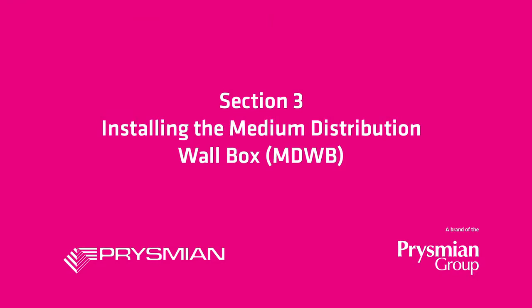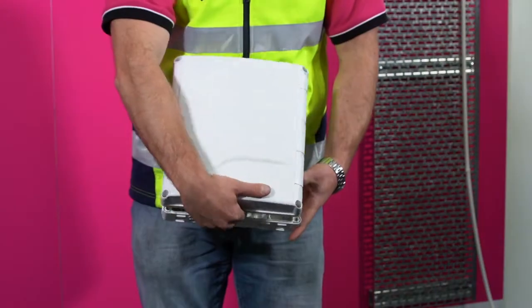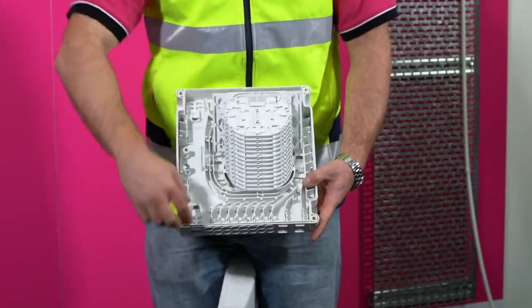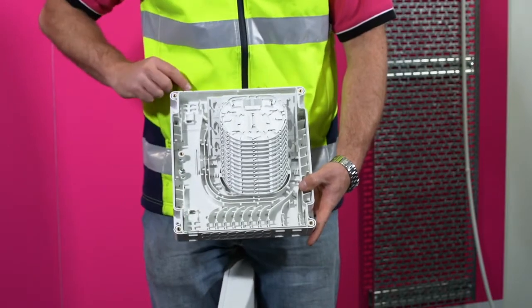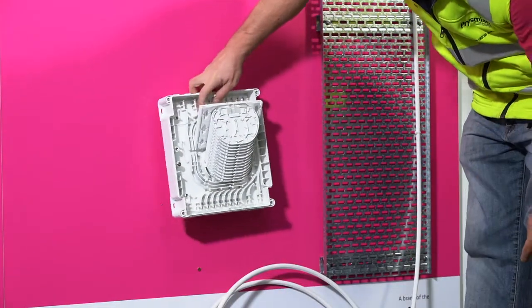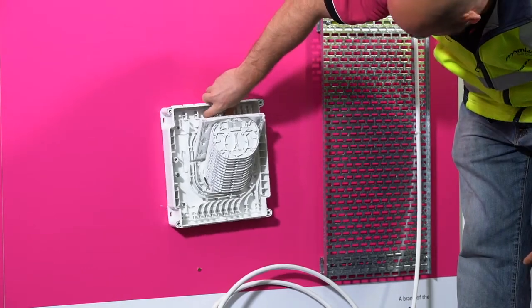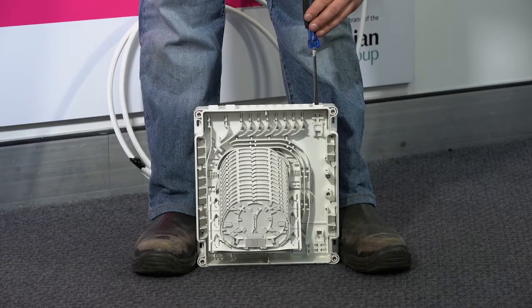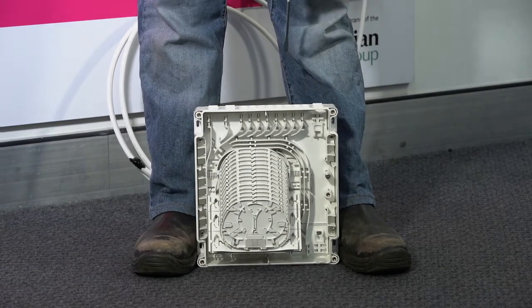Installing the medium distribution wall box. The main riser cable is run along the left-hand side of the box and can be entered at the bottom or top ports. Other drop cable entries run along the base of the unit. To install, place the box in its intended position and choose the port you want the cable to enter the box.